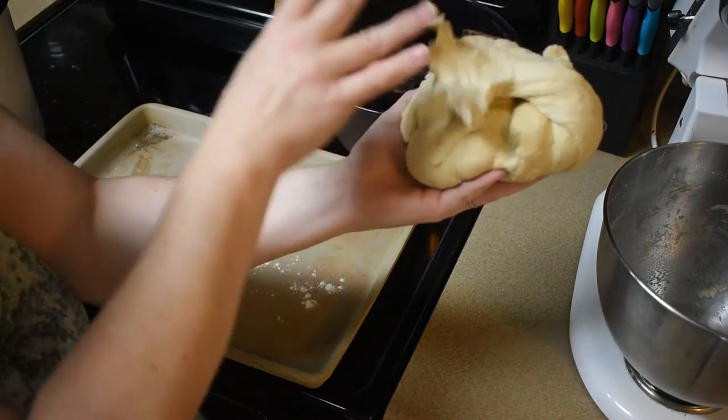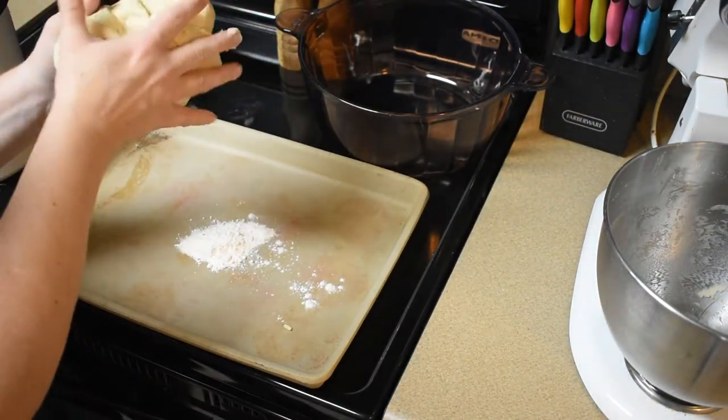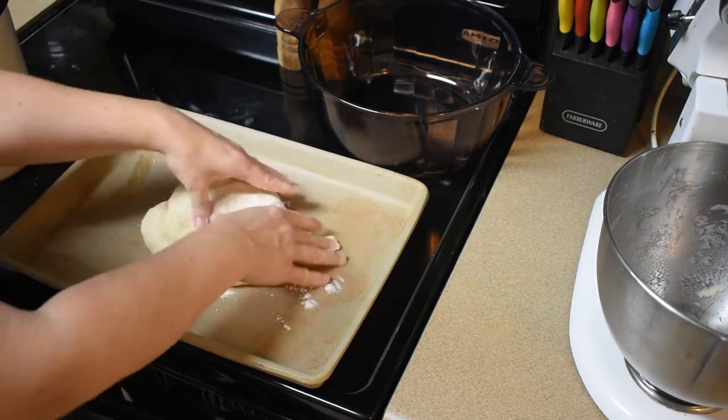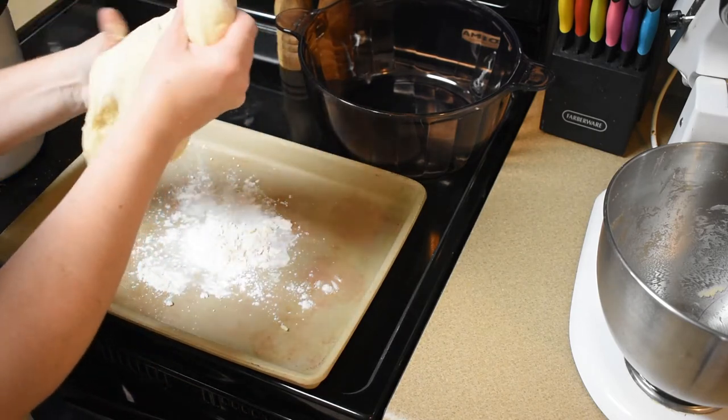Okay, so it's been going with the hook for about 10 minutes. It needs to rise for two hours, but first I'm going to just double check that it is smooth and elastic. That's looking pretty good — nice and stretchy, nice and smooth.